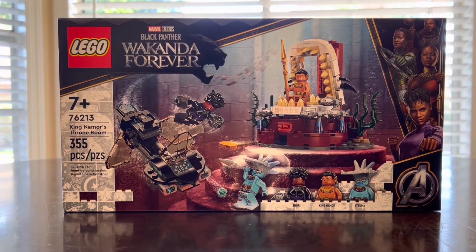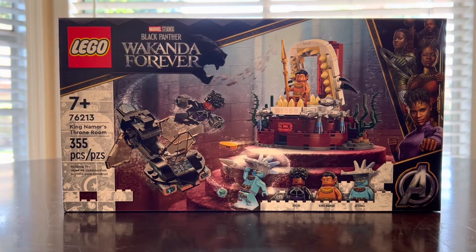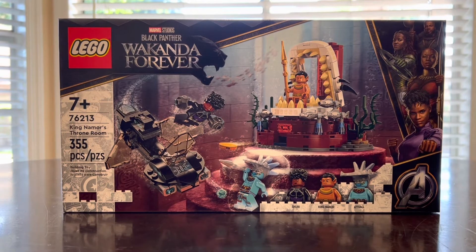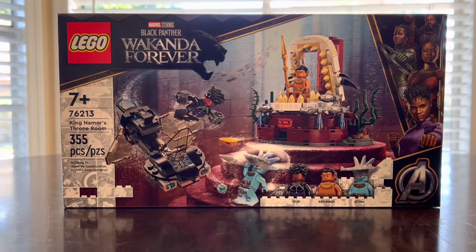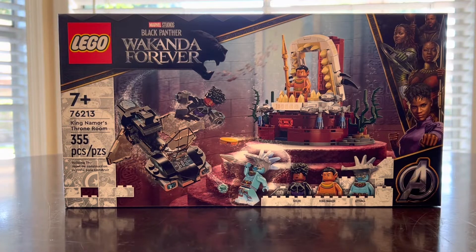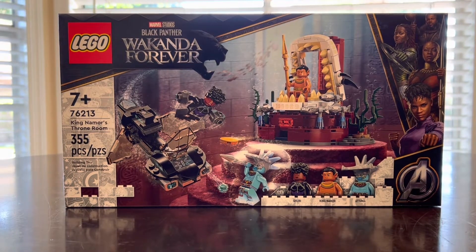What's up brick dudes and brickettes, Brick Man USA back here with another LEGO review. Today's set is LEGO Marvel Studios Black Panther Wakanda Forever set number 76213, King Namor's Throne Room, with 355 pieces retailing for $34.99 USD with three minifigs. This is an awesome set and I really love seeing this movie — I really love the first one and I'm a fan of the second one.